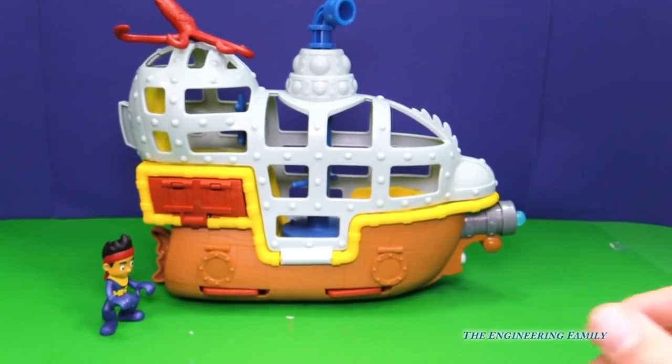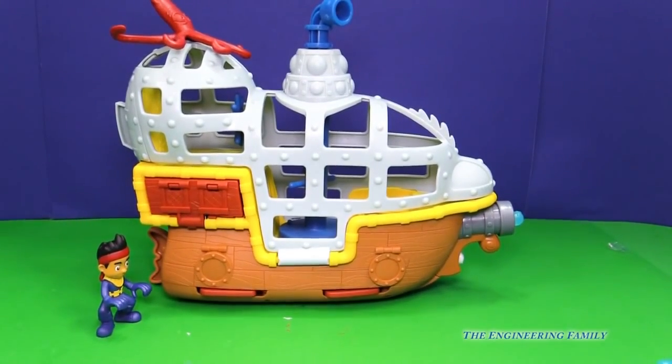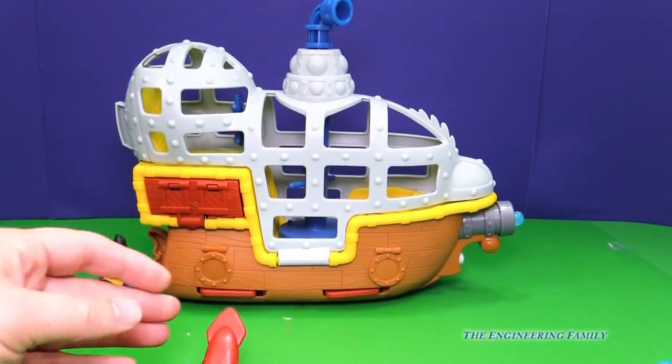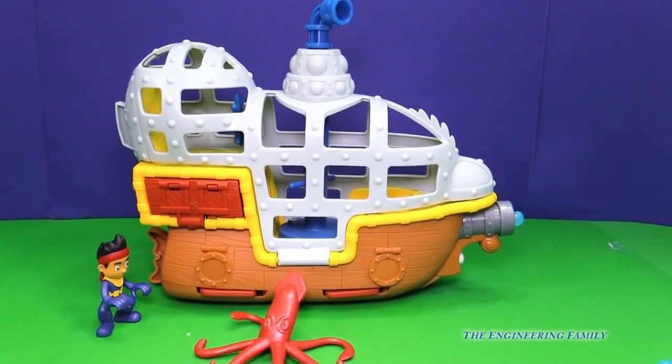And then here's Bucky. Now look at some of the cool things with Bucky. There's a giant squid that came with Bucky — watch out Jake for that squid, he looks kinda tough.